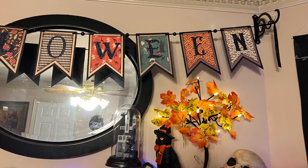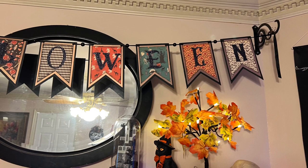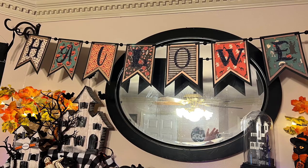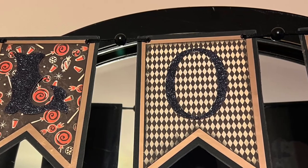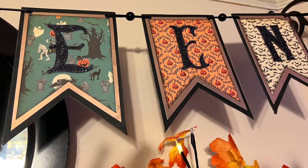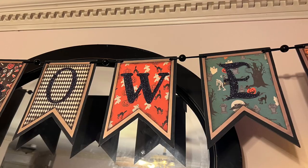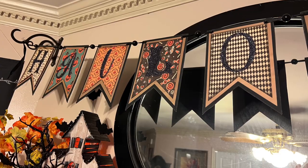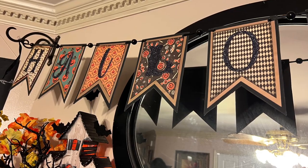Hey everyone, this is Angela Holt with Angela Holtz Designs. I wanted to come here today to show you how I made my simple dovetail banner using my Silhouette Cameo, which is my most favorite machine by far. I wanted to kind of go over the simple steps of creating this. Creating banners are so fun and they're not as daunting as you think. Each dovetail piece here is a 5x7 and I'm going to explain to you just how I created it. So let's go.